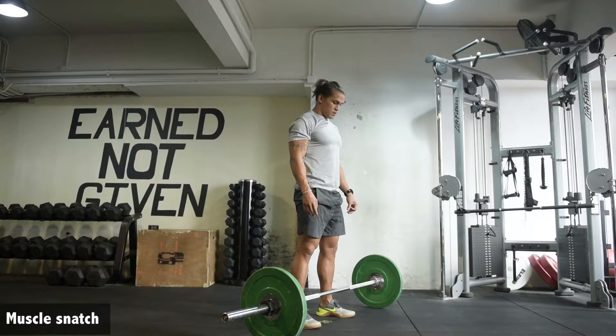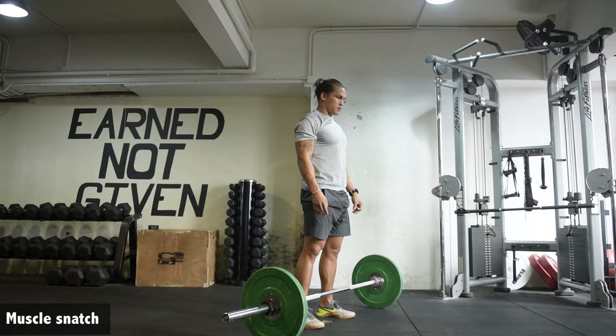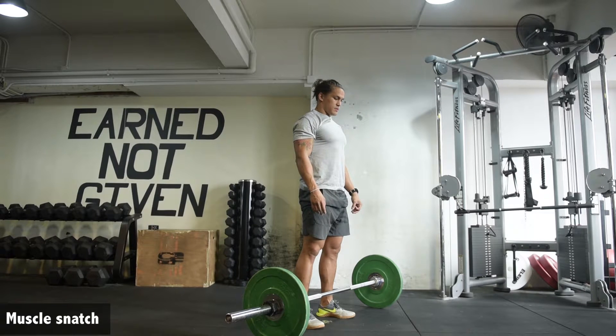Muscle snatch. Typically you'll see two variations here: one without use of the hip, really focusing on just finishing the pull, and one with the use of the hip. Either is fine, but we're going to demonstrate use of the hip here.